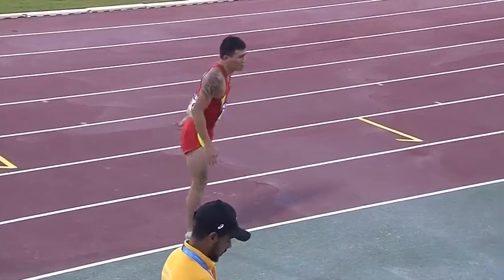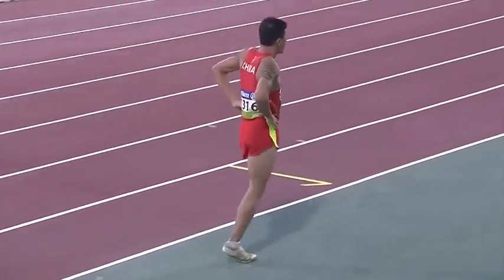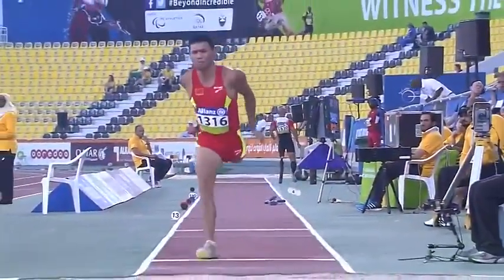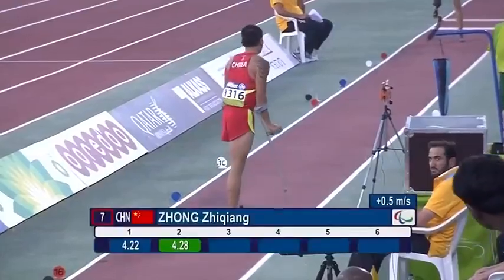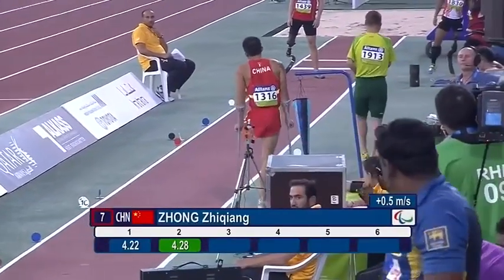China with that remarkable approach. 4.22 in the opening round, 4.45 as lifetime best achieved this year. And obviously, the speed that you would normally see is not achievable with the one leg.